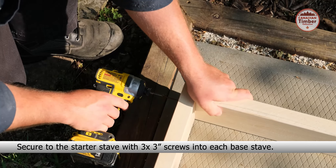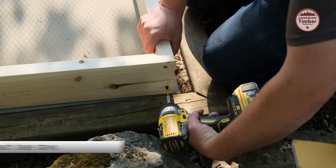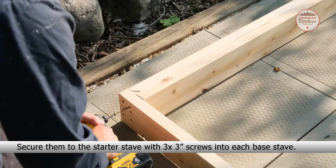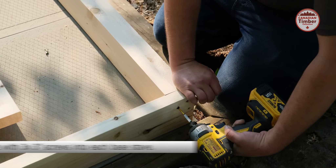How to build your Canadian Timber Georgian Cabin Sauna with change room and wood stove. Please ensure you have the following items. Make sure you have a sturdy and level platform to build your sauna on.